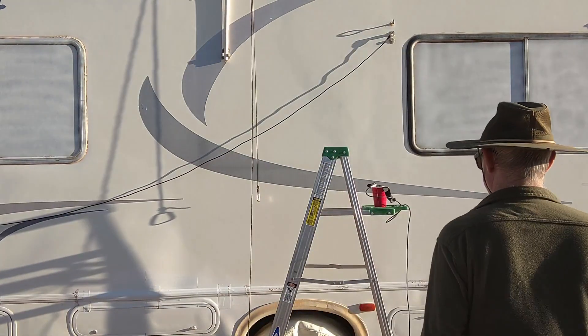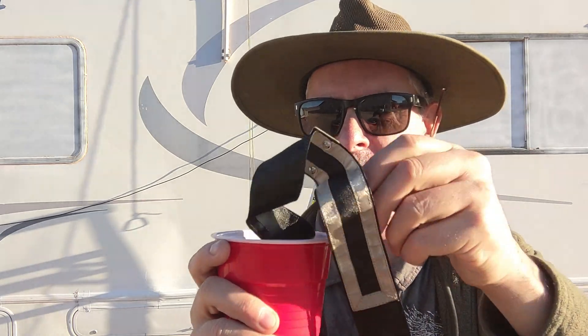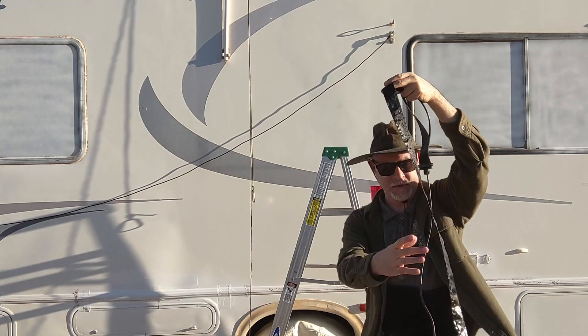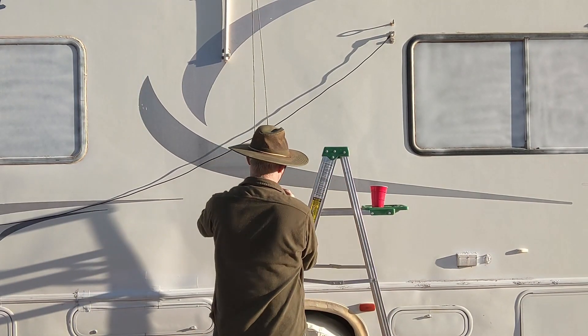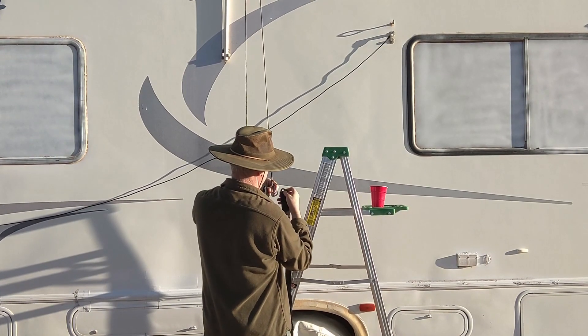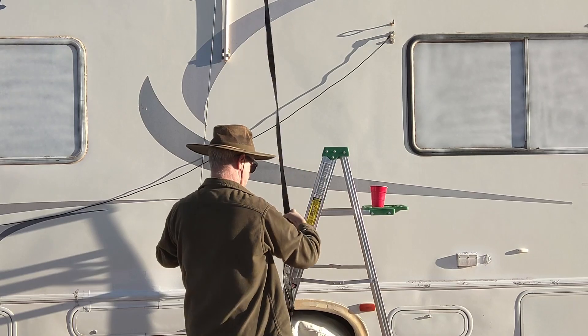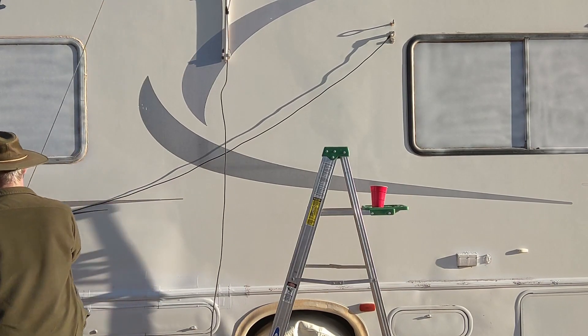I have one last test to perform. I was asked about what happens when it gets wet. So I've got it soaking in a cup of water — except for the connector, of course. The connector is out of there. The rest of it's been soaking in this water, so it is very wet. All right, let's hang it up and sweep it. That is one very damp antenna.